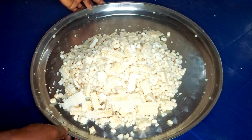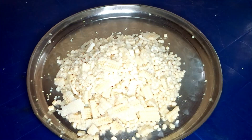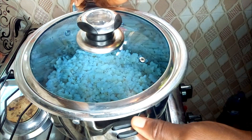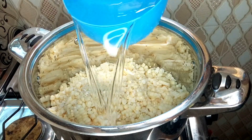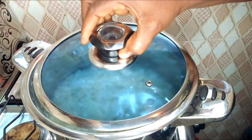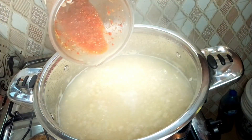Once you're done removing the kernels from the stem, transfer them into your cooking pot and move to the stove. Add water — I'm adding three cups of water. Cover it and allow it to cook for 20 to 25 minutes.